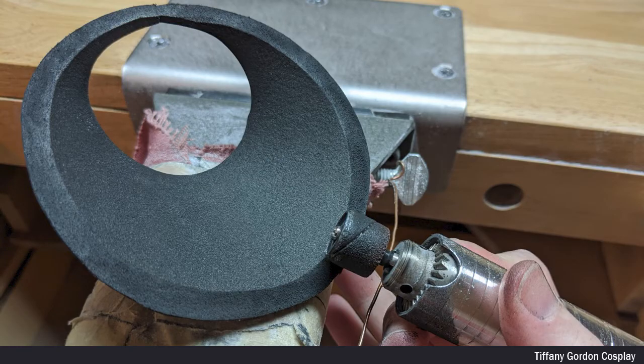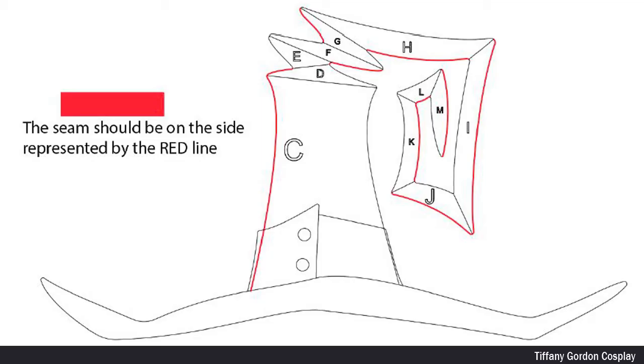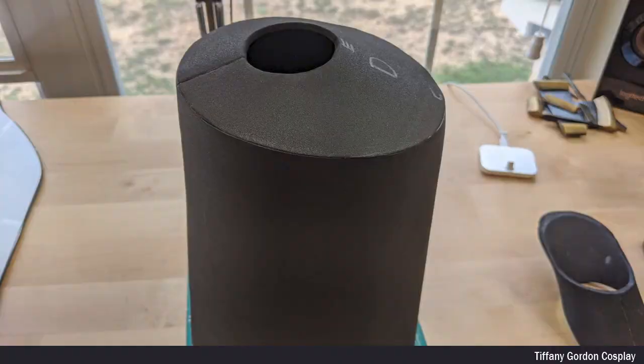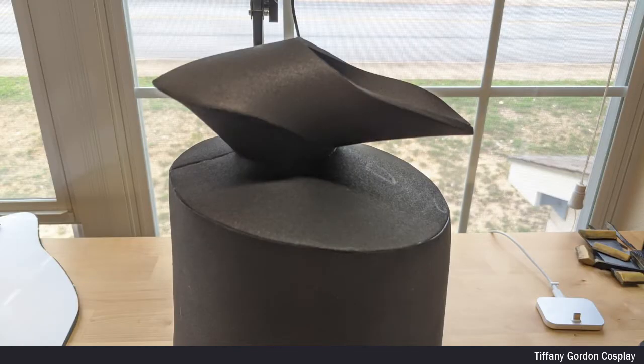For each piece, I sanded the edges at 45 degrees with a sanding drum, then applied contact cement glue to the edges and let it dry before attaching them to each other. Please note this page — it is extremely important. All of the red lines represent from my pattern which side the seam should be facing, and this page is also included in my Blair's hat blueprint. I then slowly attached each piece one after the other, repeating this process until all pieces C through H were attached together.